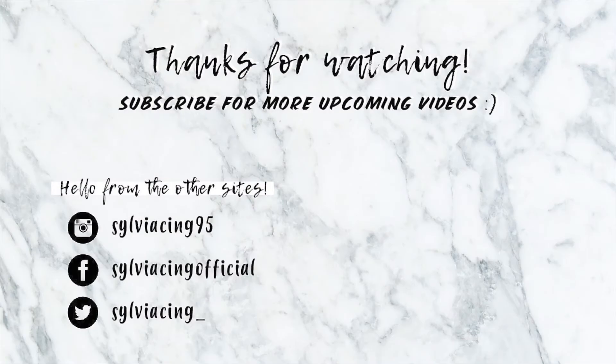That's all for today. Hope you guys like this video. If you like it, please give me a thumbs up, and you can subscribe for more videos. Bye, thank you!